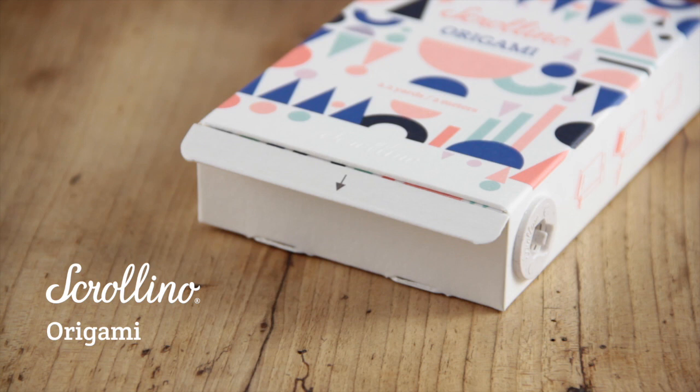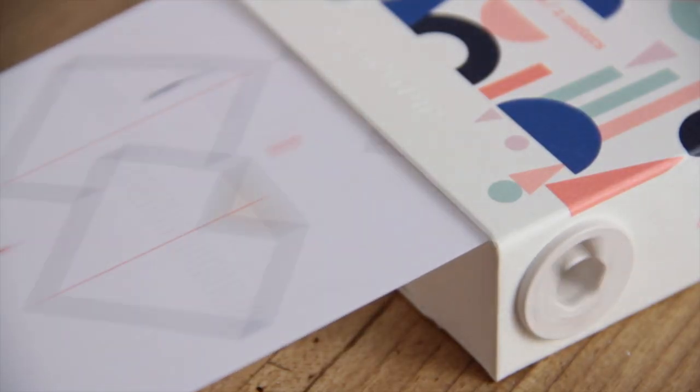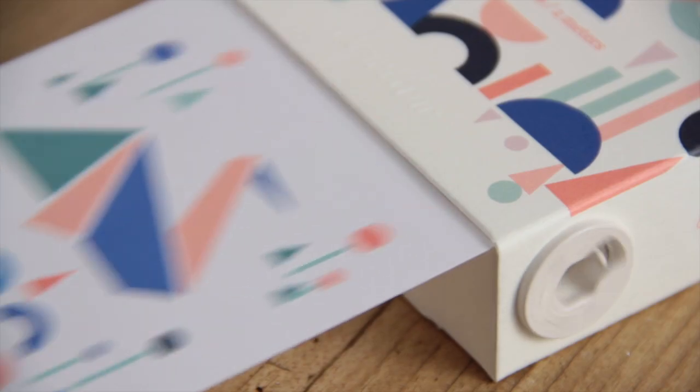Scrollino is a revolutionary rewinding book. Just pull on the tab to reveal the activity. This Scrollino is hand-assembled with organically sourced, sustainable and recyclable materials.